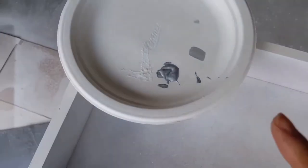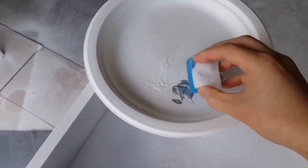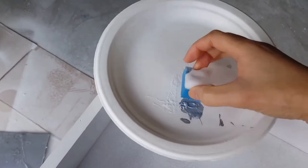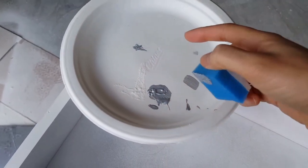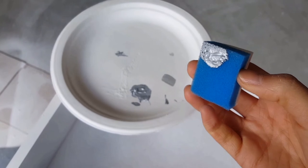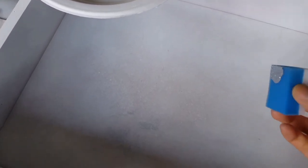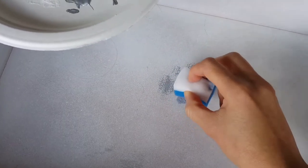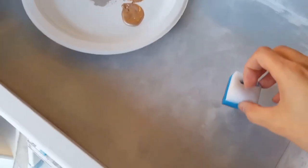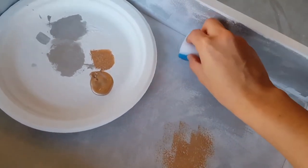I'm going to layer the silver first. I'm using this small sponge that I cut out and I'm just gonna put it in here and see how it comes out - testing it on a paper plate first. Anytime you're painting, you always want to test it out on something first before you put it on whatever project you're working on. I'm just going to sponge it and see how it comes out.